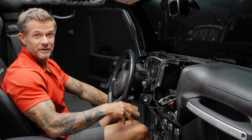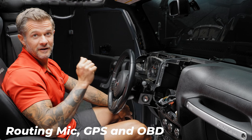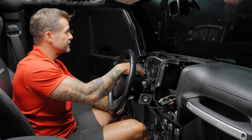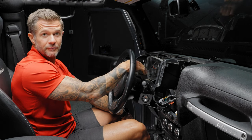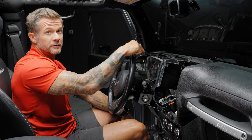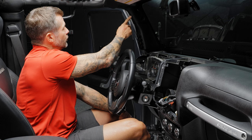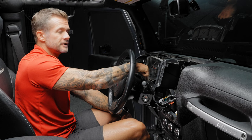Now we move on to installation. We're going to run the microphone, the GPS antenna, and the OBD connection. For the microphone, our preferred option is to set it right on top of the steering wheel. With the top off and doors off, we've had good experience there without wind interference. However, the cable is long enough to install it up along the trim piece — you can install it anywhere you want.